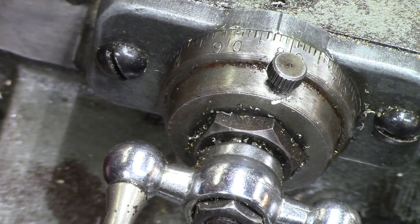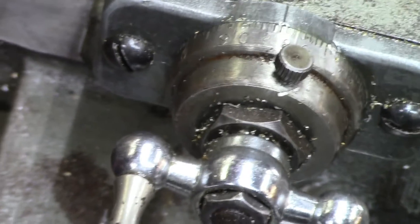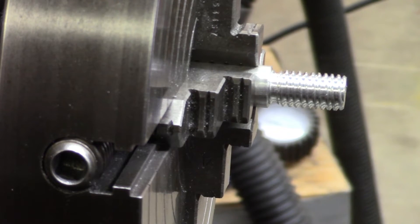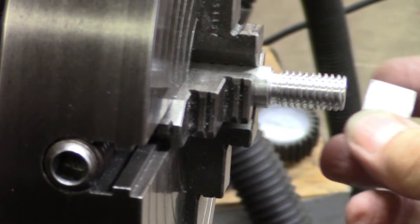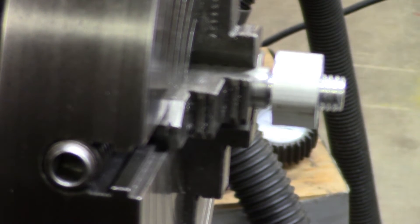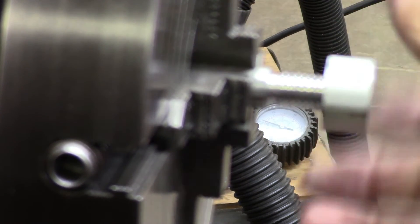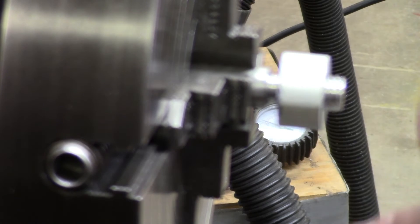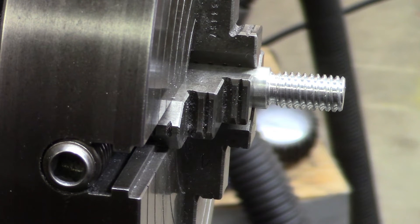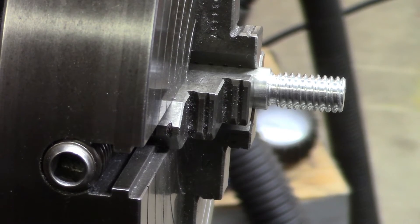That's the first thread — now we'll cut the second one. I had to go back and cut these threads a little deeper; I didn't have enough depth to them. But now we've got it — a double-pass, two-start thread, or two-lead thread, whatever you want to call it. Look at it fit! It's not loose — it fits right. So we're all happy campers here.